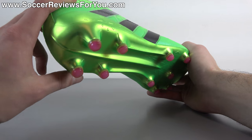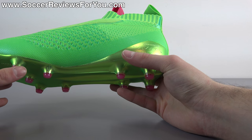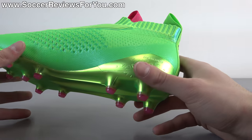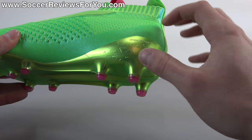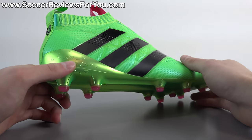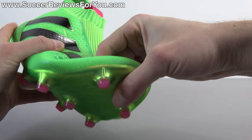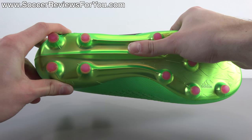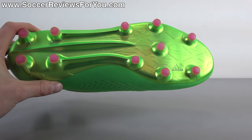Then of course you have the Sprint Frame sole plate, which makes a return from Adidas — we haven't seen this for a while, at least since they wiped out their entire lineup. It's got almost the same design that we saw on the original F50 Adizero from 2010, which is kind of interesting. You have this heel counter with more of a square-ish design as opposed to being perfectly rounded, with a little triangle pattern in there that looks cool, made from a similar type of plastic material with decent stiffness. It's got the same kind of ridges running through the middle to stiffen up the midfoot area.